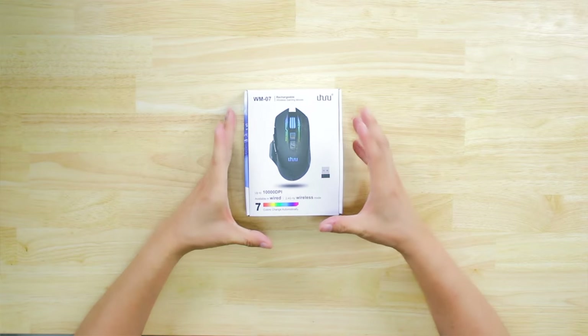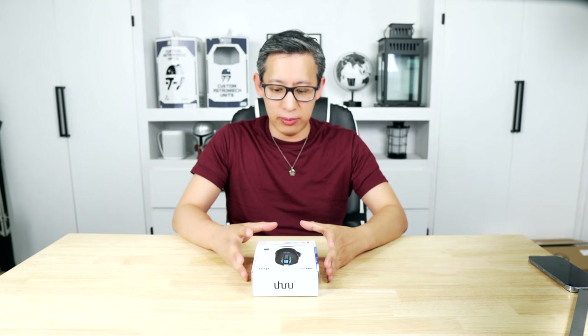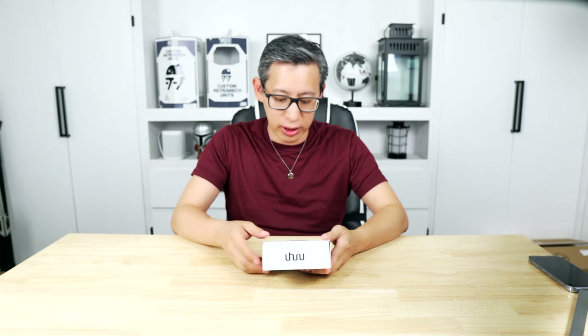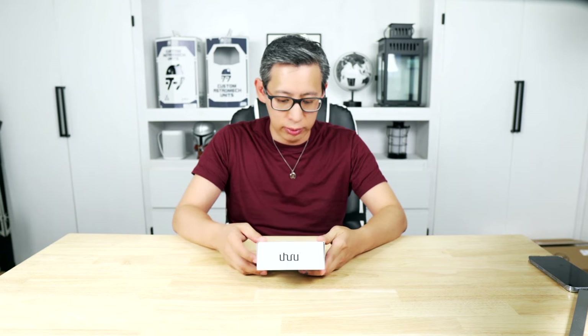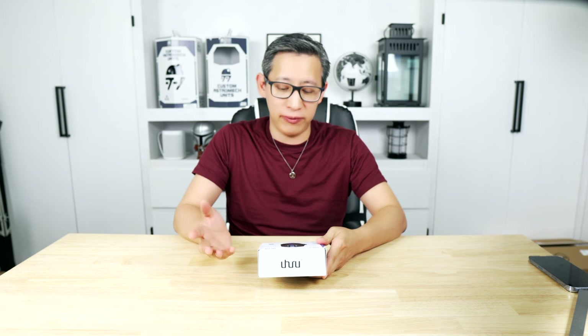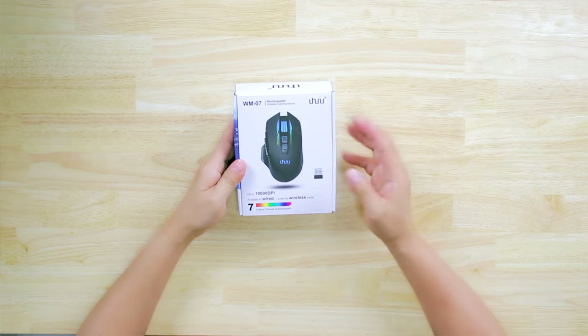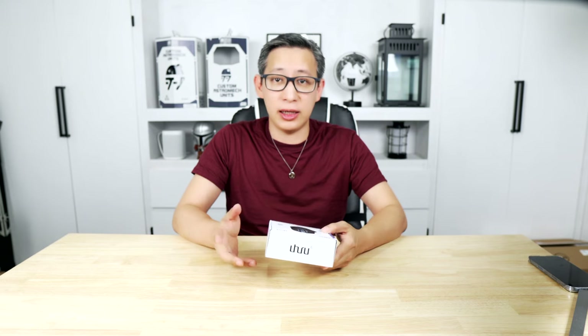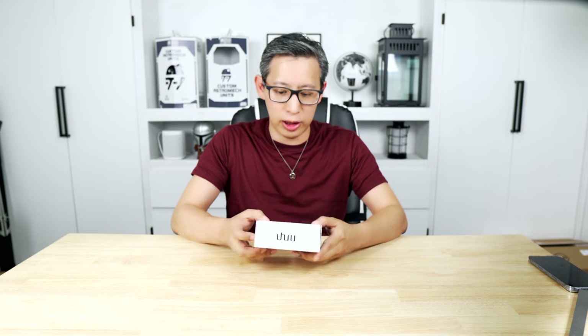From the top it's a nice looking mouse with your typical gaming mouse design. It says it's got seven colors you can change automatically through. It's available in both wired and wireless mode with a 2.4 GHz radio. It can go up to 10,000 DPI which is pretty good, and it is rechargeable — it looks like it's got a USB-C connector, which is always nice.